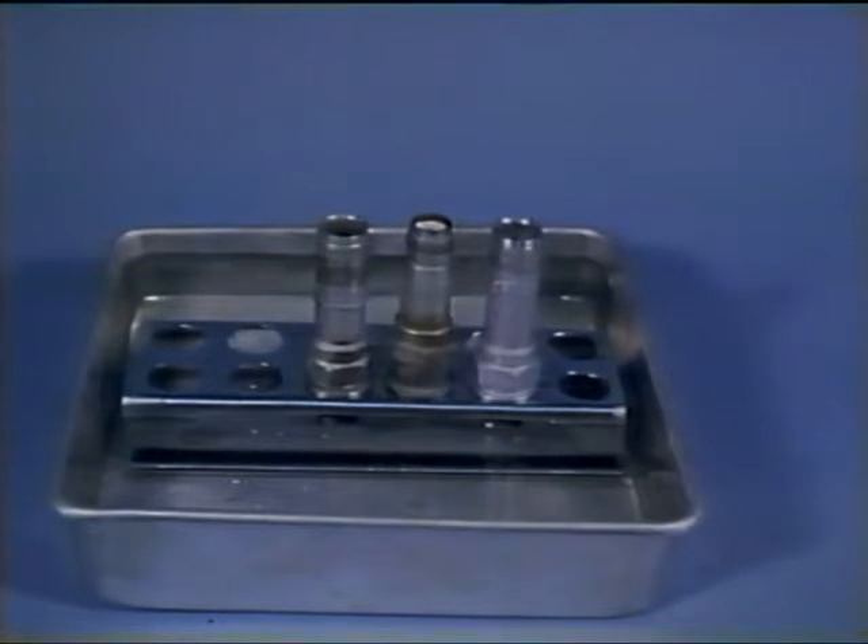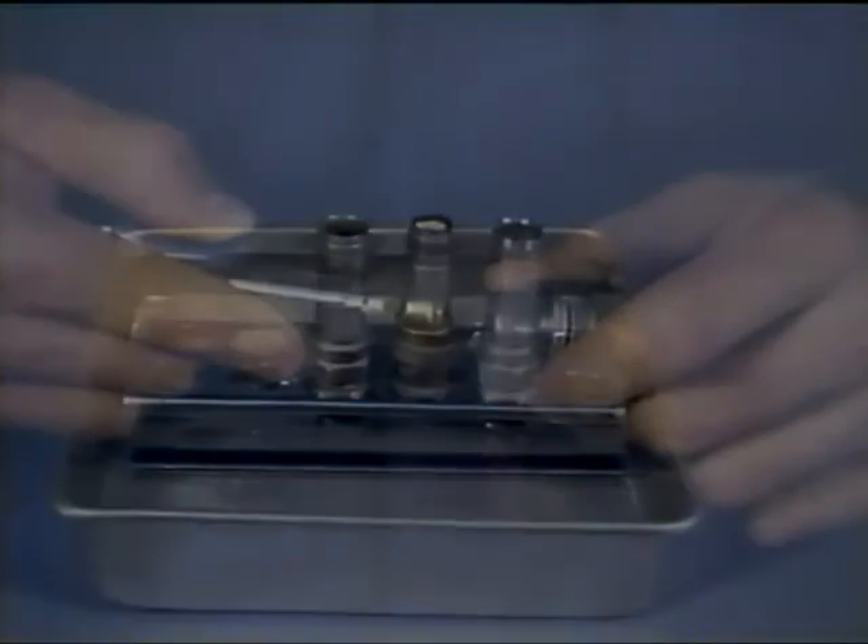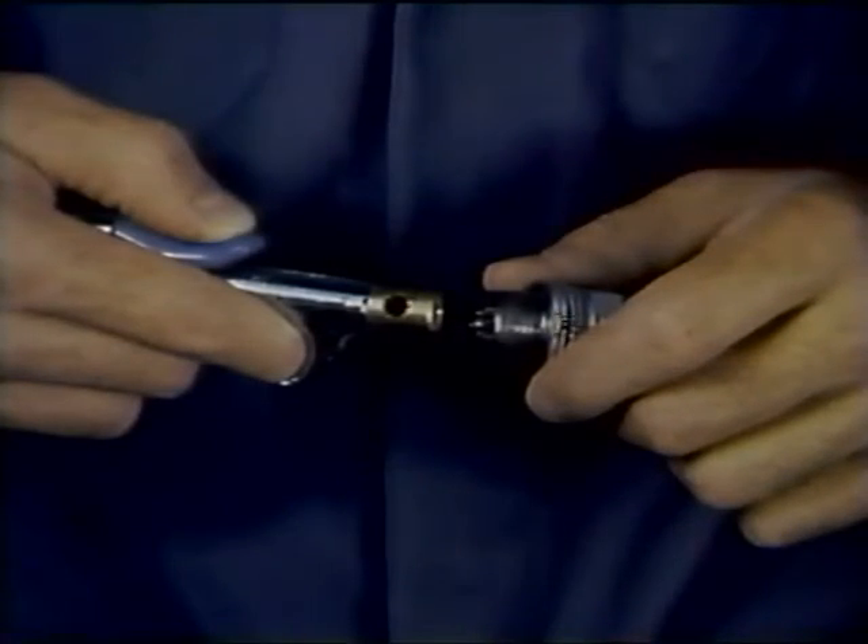Spark plugs that pass visual inspection must be degreased by soaking their firing end in mineral spirits, such as Varsol or Stoddard solvent. Be sure that while soaking them, the terminal cavity is kept clean and dry, because film left from the solvent can short out the plug. After soaking for twenty to thirty minutes, the plugs should be removed and thoroughly dried with compressed air.